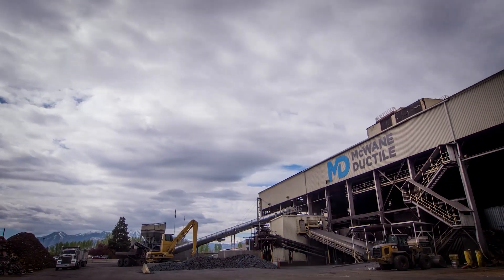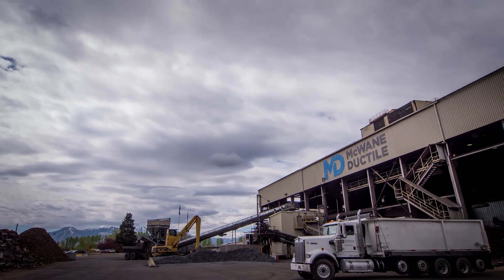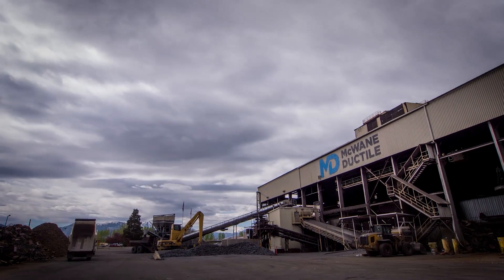Welcome to a virtual plant tour of McWane Ductile Iron Poles. This is our manufacturing facility in Provo, Utah.